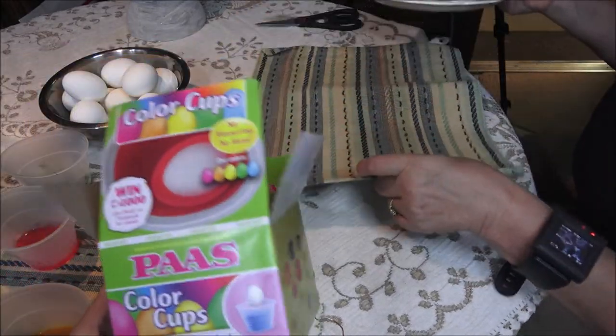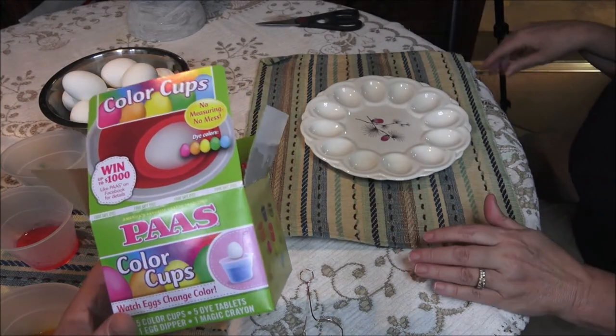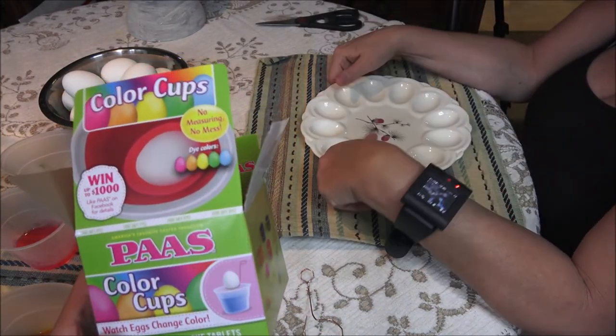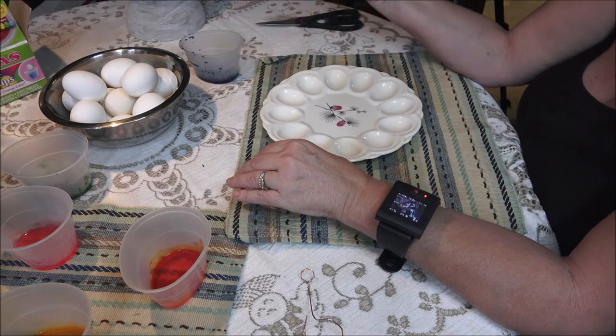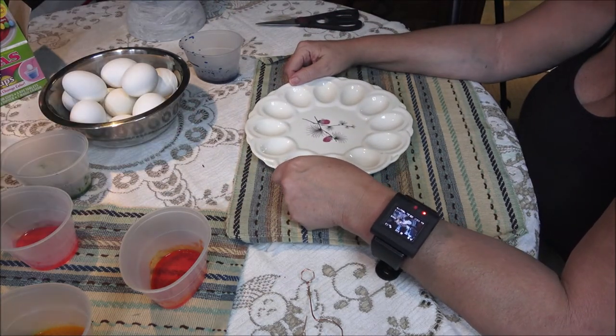Remember when these came in the square boxes — the thin square boxes — and you would punch the holes out and could set the eggs in and let them dry? Well, you can't do that with this one. So we got that egg holder thing there, we're going to set them in that. We got 14 eggs and there's 12 spots, so that should be alright.